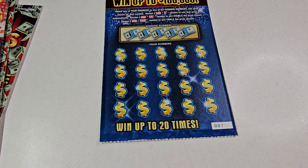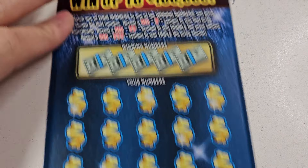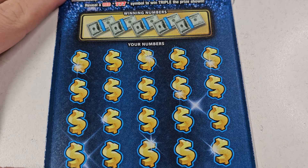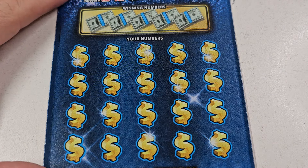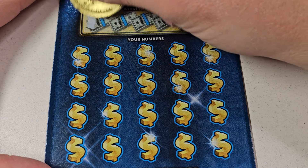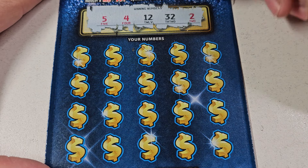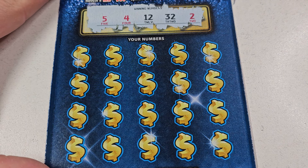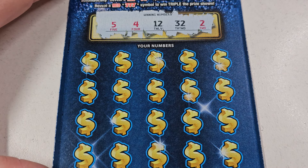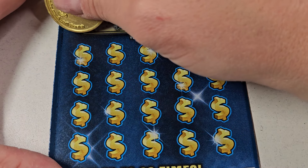All right, Triple Red — all we're looking for is just a match and a win. Red seven when the prize: two is double, three is triple. Let's see how the Fixing to Scratch coin works — I'm sure it's gonna work great. Oh yeah, that scratches nice, that is so sharp. We're looking for 5, 4, 12, 34, 12, 32, and 2. Let's do it.